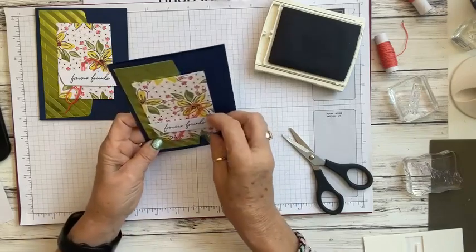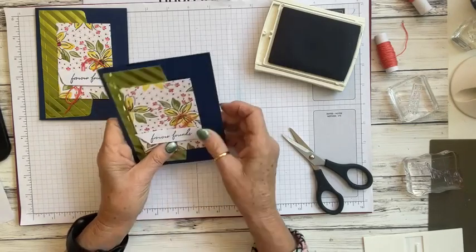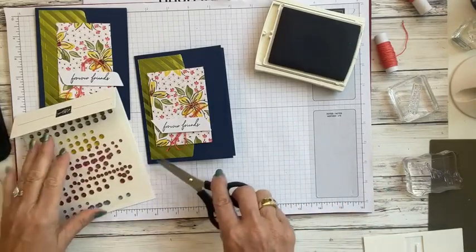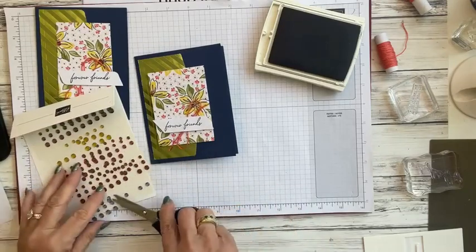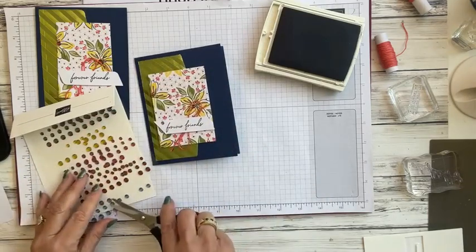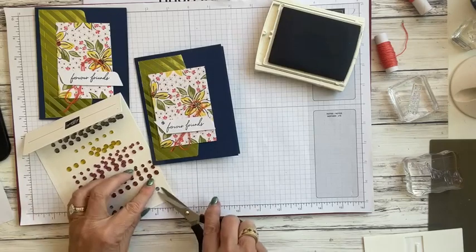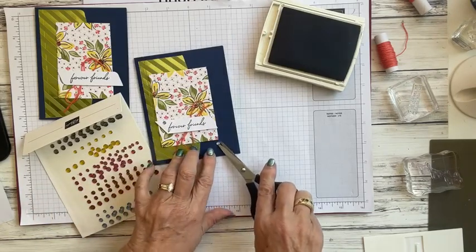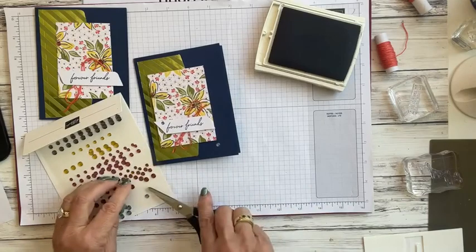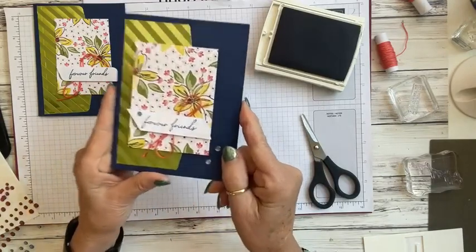Let me straighten that up a little bit. We can also add an embellishment — let's take a small blue one and add it up in the corner, then a medium size one, and another one on the other side. There's our second alternative card — isn't that easy? Very cute!